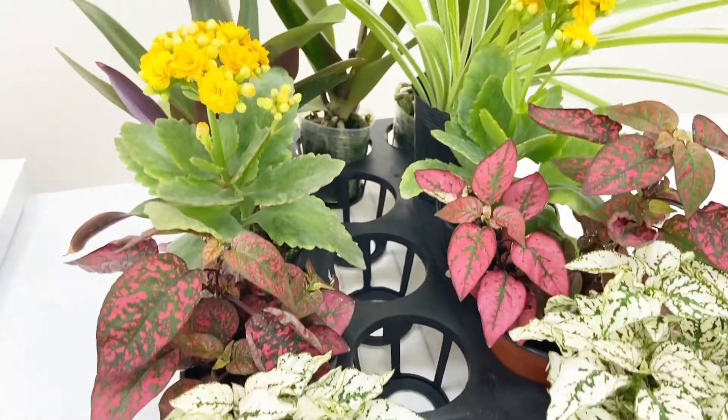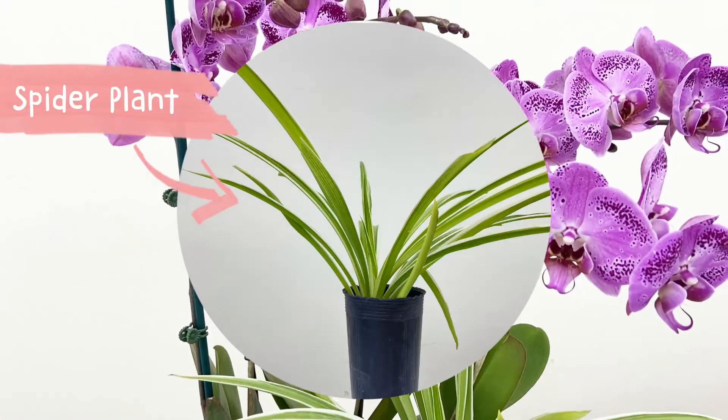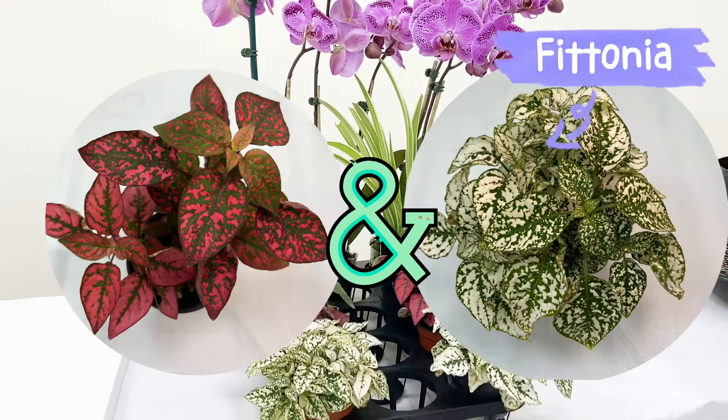We also prepared some matching plants, such as spider plant, oyster plant, kalanchoe, and phytonia.